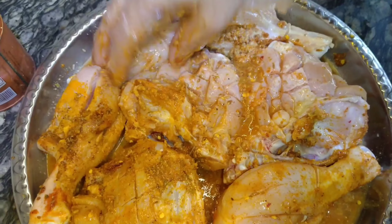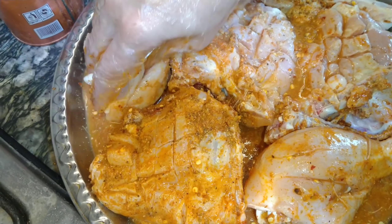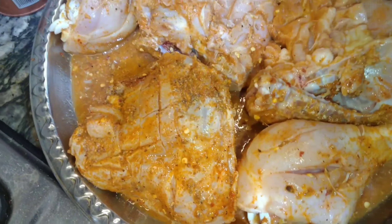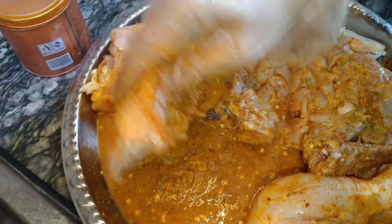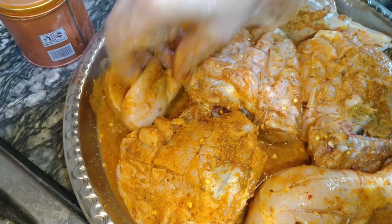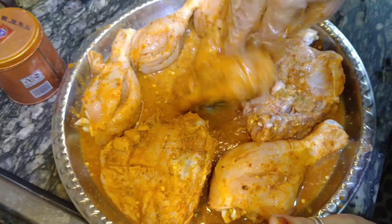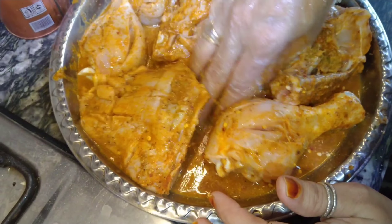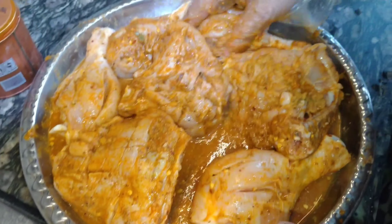I will also massage them so that they will get the taste into their skin. I will add some color and taste. You will be able to use as much as you need.